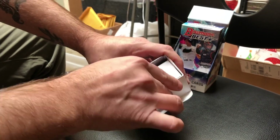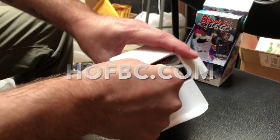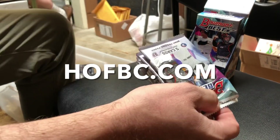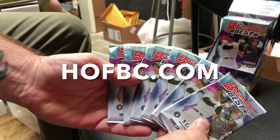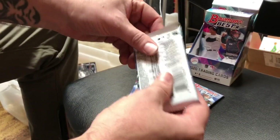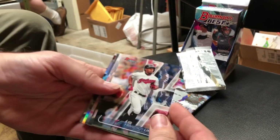This is my favorite product release of the year. It drops on Wednesday. You can jump in right now at hofbc.com. If you're watching this video, make sure you hit the like button. Make sure you're subscribed right now, and let's check out our first pack of 2020 Bowman's Best right here from Hall of Fame Baseball Cards.